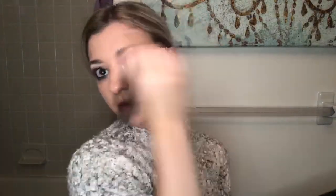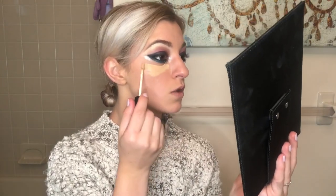Now I'm going to start doing foundation on the rest of my face. I'm using a foundation brush and going again with Kryolan Dermacolor D6W. Then I'm going to use a lighter concealer — about one to two shades lighter — underneath the eyes.